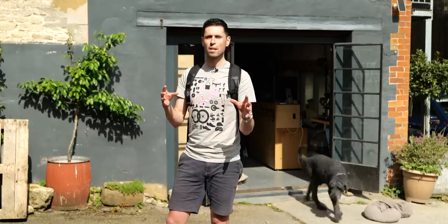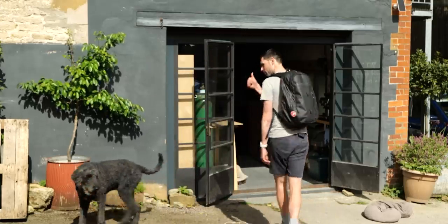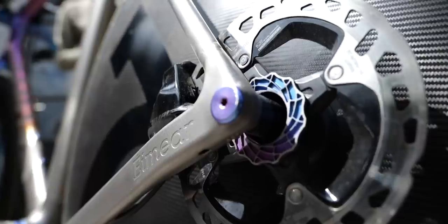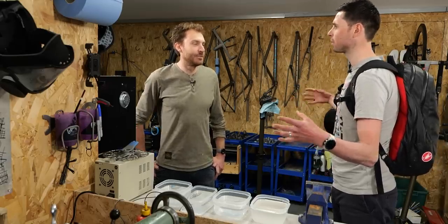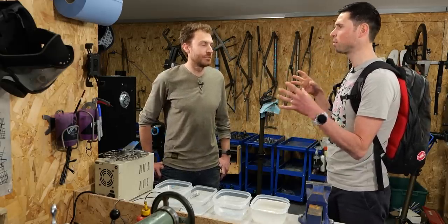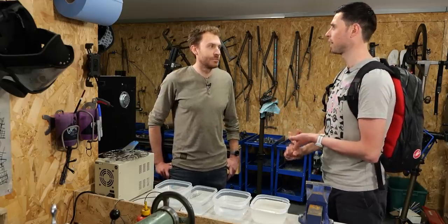Mountain bikers went crazy for the stuff in the 90s. I'm from the 90s — I think it's incredible. Let's head inside and find out more. Tom, thanks for taking some time out of your day to speak to us. Today I want to talk all about anodizing — what the purpose of it is, how the process works, and how you're using anodizing on some of the crazy titanium bikes you make. Where should we start? How does it work?